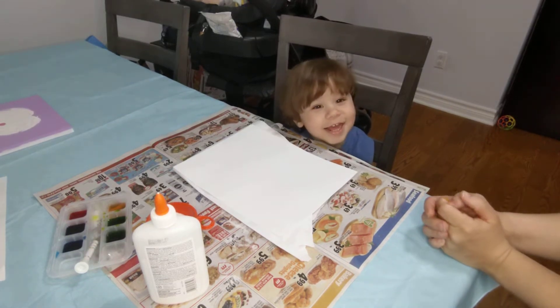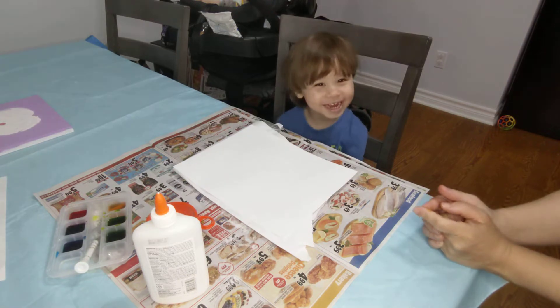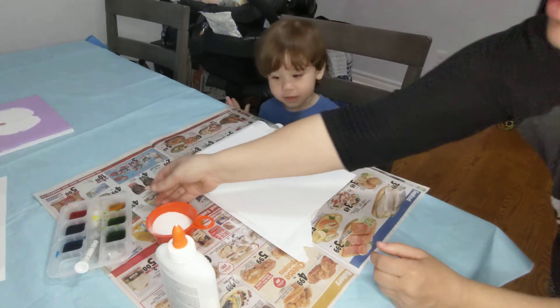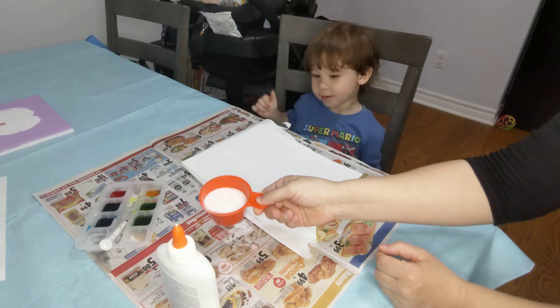Hi everyone! Today we're going to do some arts and crafts with Riley. We're going to need paper, glue, food coloring and water, and some sugar or salt.